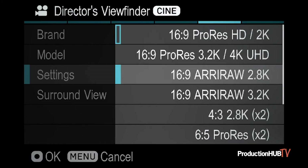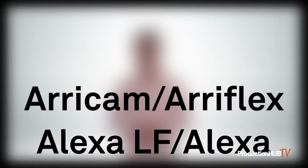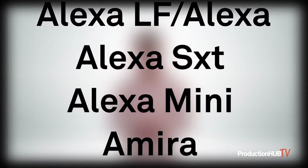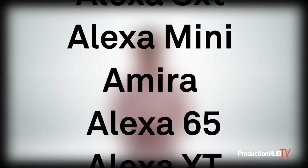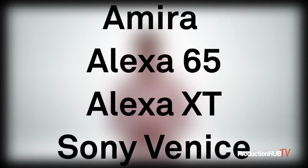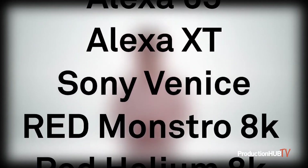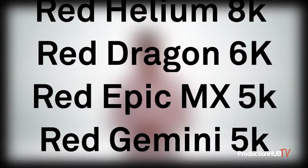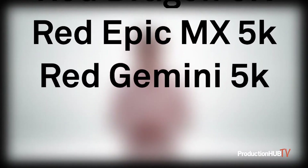In the case of Arri, the FP even allows the selection of specific shooting in-camera modes like 4.5 open gate or UHD. Here's the current list of options for the FP: Arri Cam, Arri Flex, Alexa LF, Alexa Mini LF, Alexa SXT, Alexa Mini, Amira, Alexa 65, Alexa XT, Sony Venice, RED Monstro 8K, RED Helium 8K, RED Dragon 6K, RED Epic MX 5K, and RED Gemini 5K.